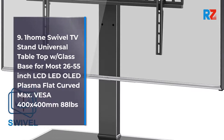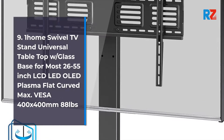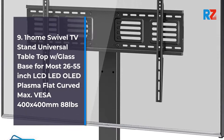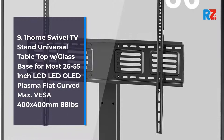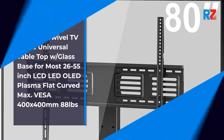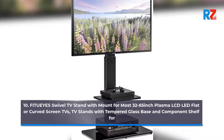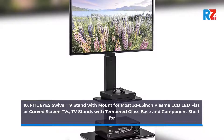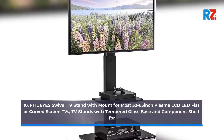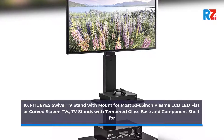9. One Home Swivel TV Stand Universal Tabletop with Glass Base for most 26 to 55 inch LCD LED OLED Plasma flat/curved, Max Vesa 400 x 400, 88 pounds. 10. Fit Ui's Swivel TV Stand with mount for most 32 to 65 inch Plasma LCD LED flat or curved screen TVs, with tempered glass base and component shelf.